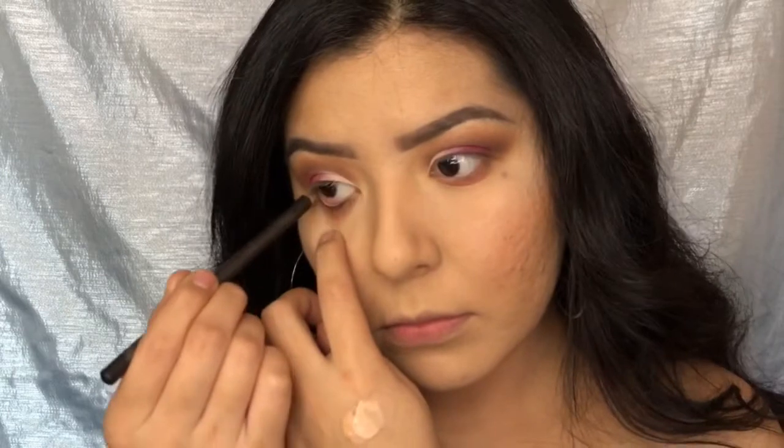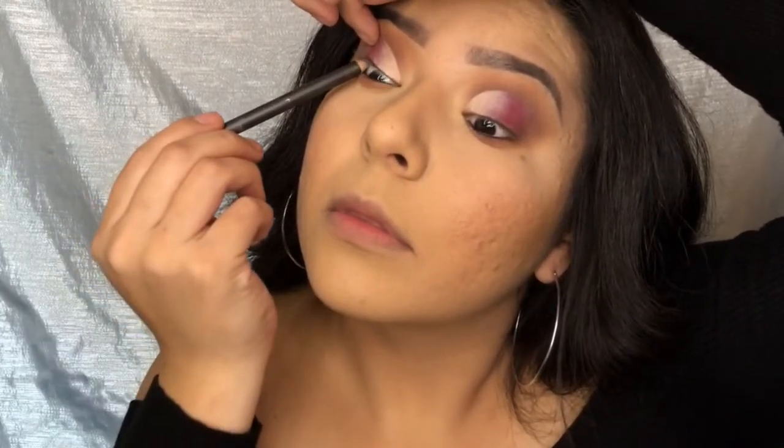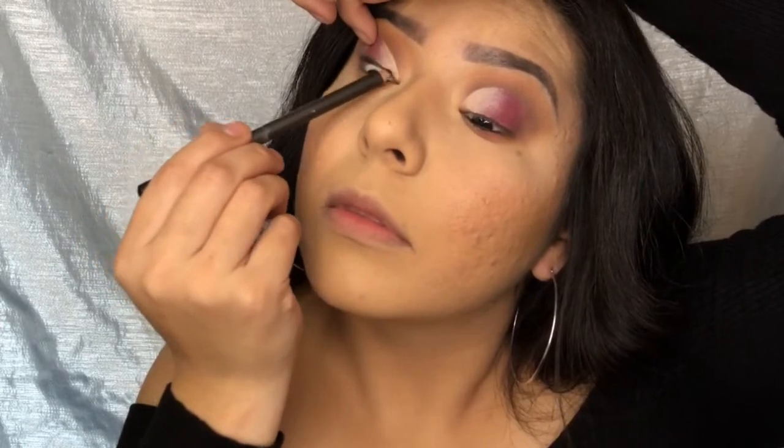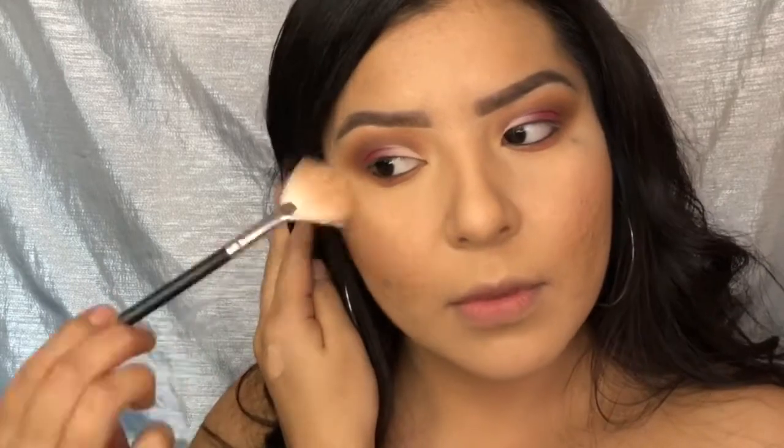I'm applying some black eyeliner onto my waterline and tightlining with it. Then I'm going in with my Laura Geller highlighter in Gilded Honey and applying that as my highlight.